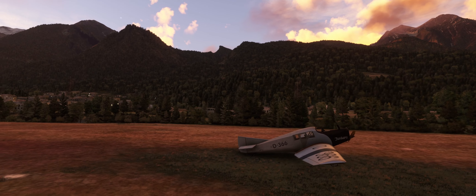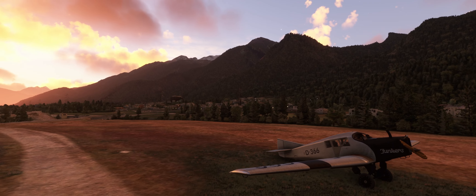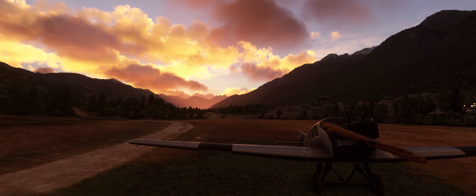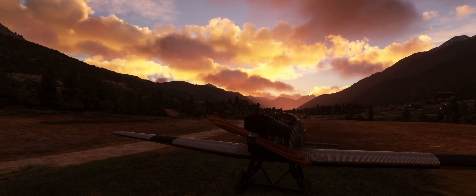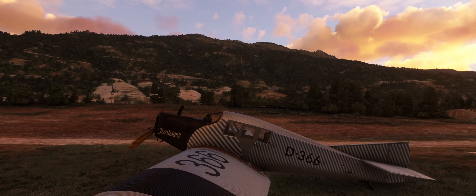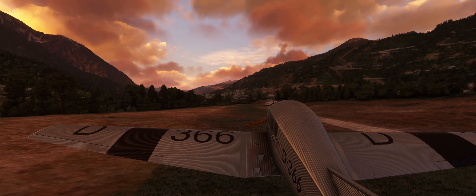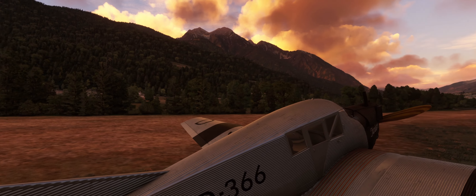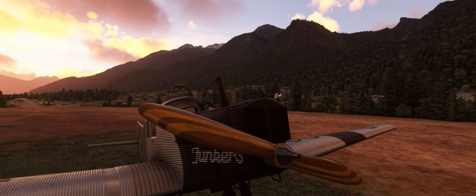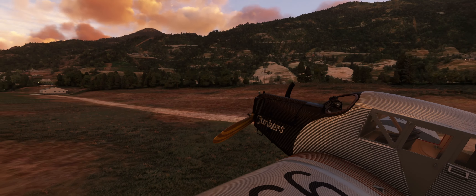Good morning, all — Sprocket Simulations here. Today we are going to be doing a wonderful flight in the Junkers F13. We are in northern Switzerland, kind of on the border of Italy, Germany, and Switzerland — the Bernese Alps area. I'm not too familiar with this area, as I normally fly in North America, but this being an iconic German aircraft, I figured we'd do something near Germany. One of my favorite peaks in the world is the Eiger or the Matterhorn.